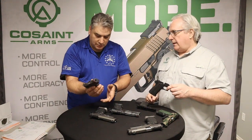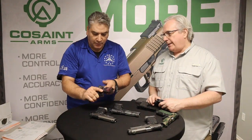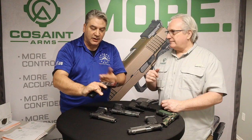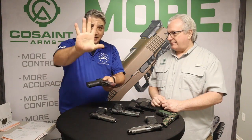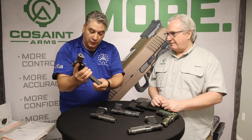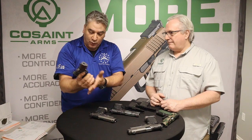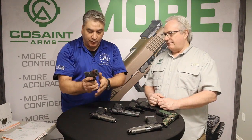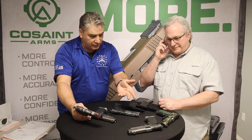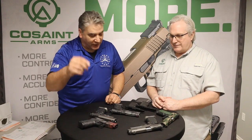Most compact guns require releasing one or two fingers to drop the magazine, but on this gun the host — with large hands — can eject the magazine and hit the mag release without readjusting his grip. The mag release is not overly extended but is perfectly positioned. These are single-sided mag releases only — not reversible for left-handed shooters.